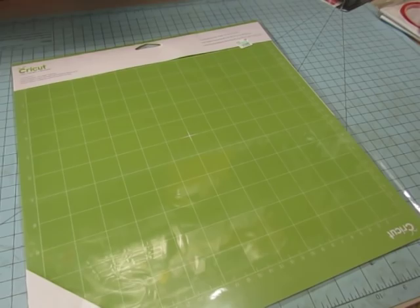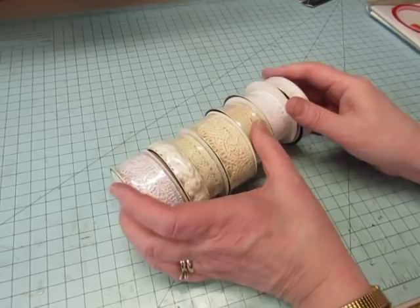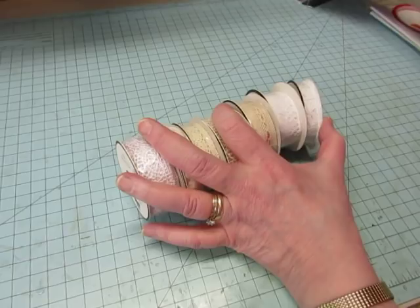Now on to Hobby Lobby. First I'll show you the things that weren't on clearance. I needed some Cricut mats and the Cricut items were 40% off, so I got a set of two Cricut mats. I also got three ATG tape refills — I used a 40% off coupon on one at Hobby Lobby and one at Michael's, and paid full price for the other two.